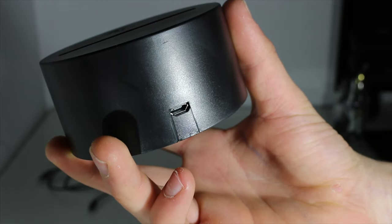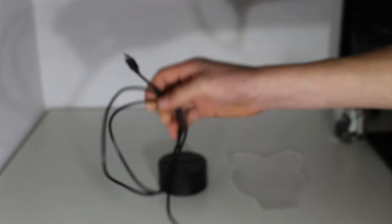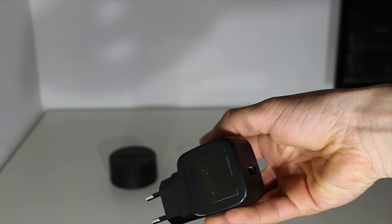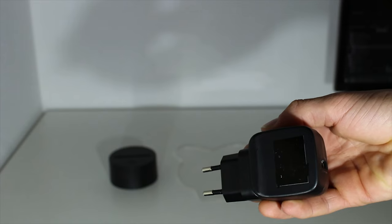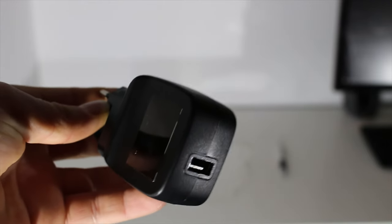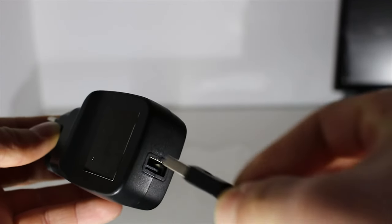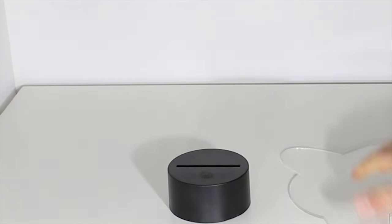Behind this small base, there is a mini USB port. And then we have the USB 2.0 to mini USB cable. What is bad with this product is that there is no charger included. So the charger is the little adapter that you plug into your wall socket where you connect the USB 2.0. It is not included, so for some people that don't have this little charger, they will be able to plug into a PC or buy one.